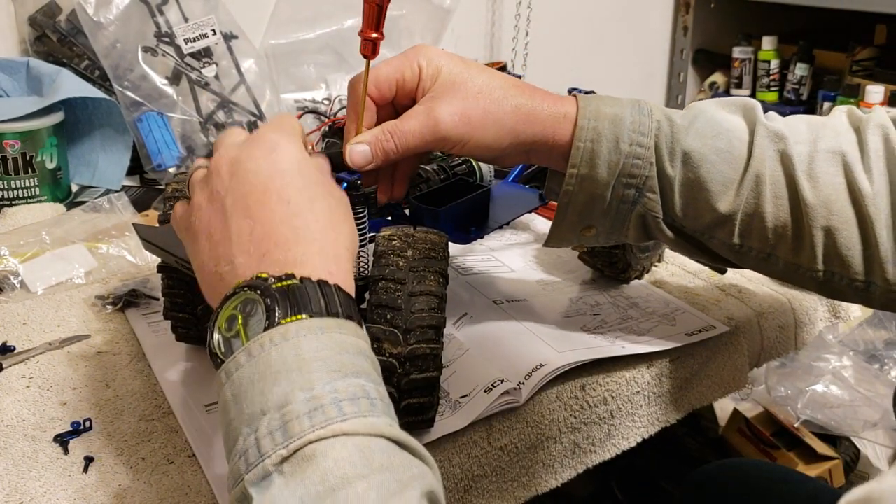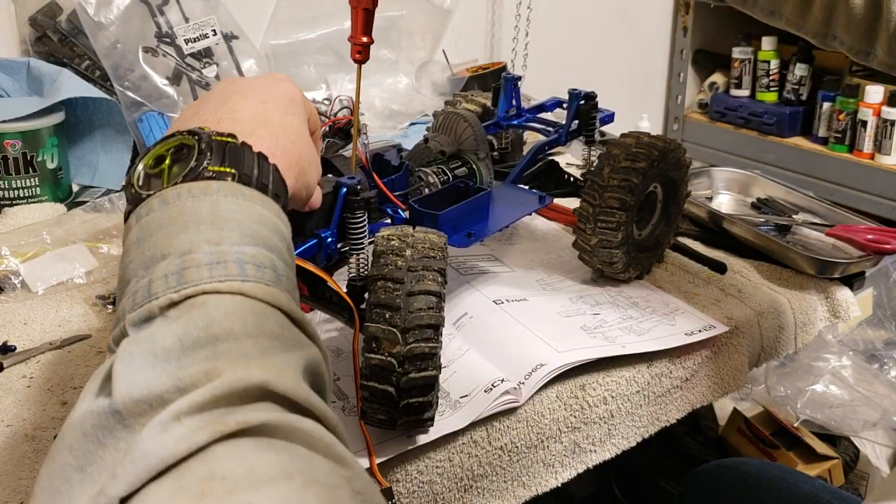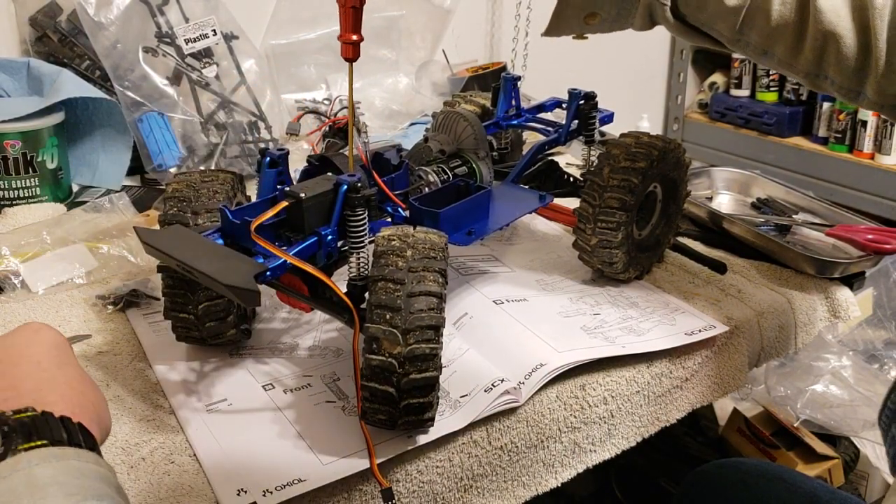I actually got a motor from a bomber - I can't wait to get that in and maybe go out and run it.